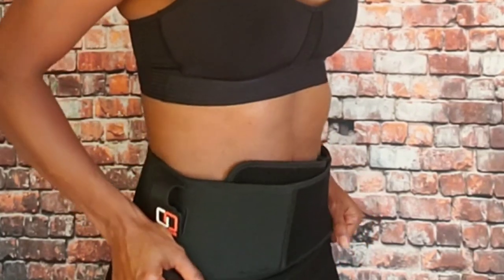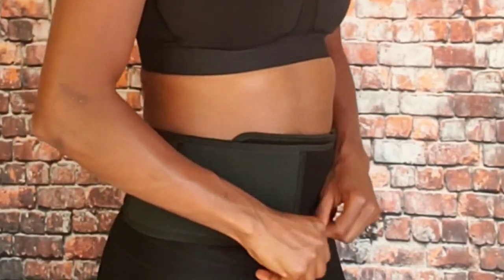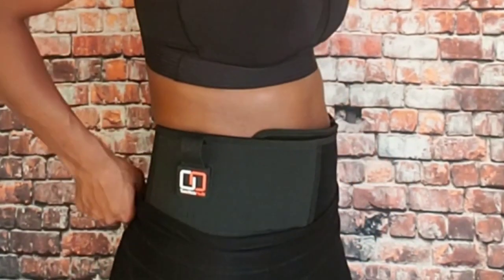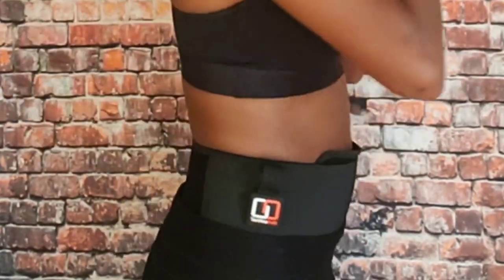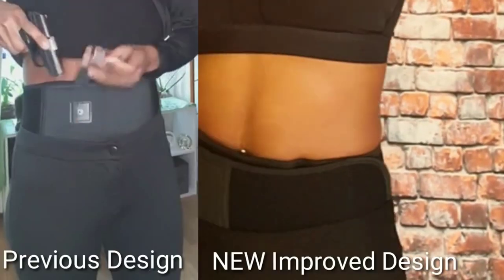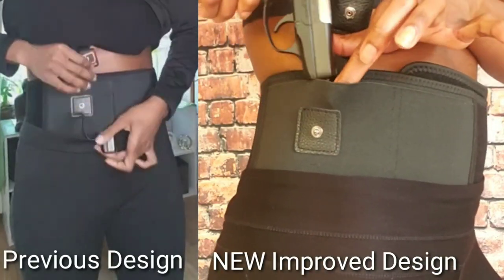This belly band holster — previously I mentioned it was for women, but it is actually unisex for men and women. It eliminates the need of wearing a traditional holster or wearing a belt or clothes with belt loops. As you can see, I'm wearing this with workout gear and I could not be happier. What I'm using is a 380, a Ruger LCP 380.